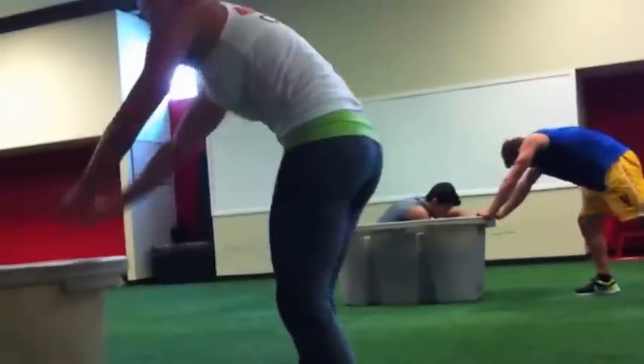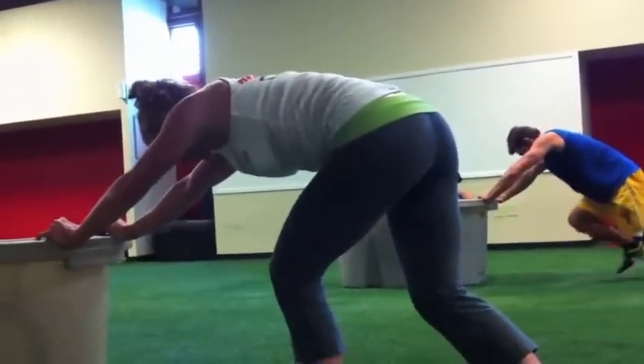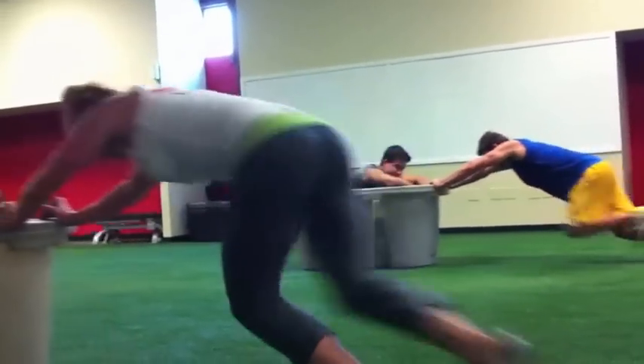Very good. All right, now big deep breath — the same thing that we started off with. I need to see a good acceleration, so straight, stable, flat spine, and big push. Go get them.